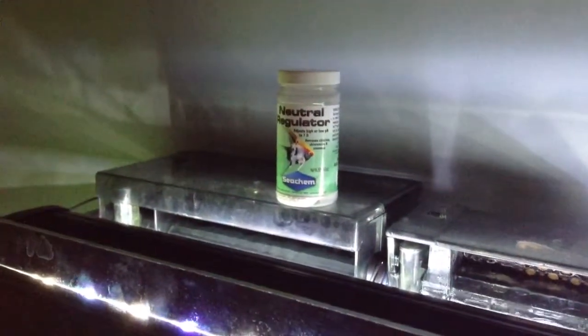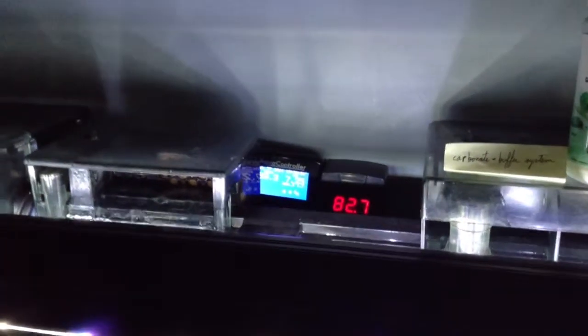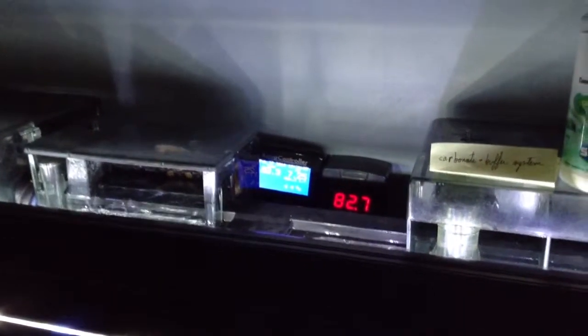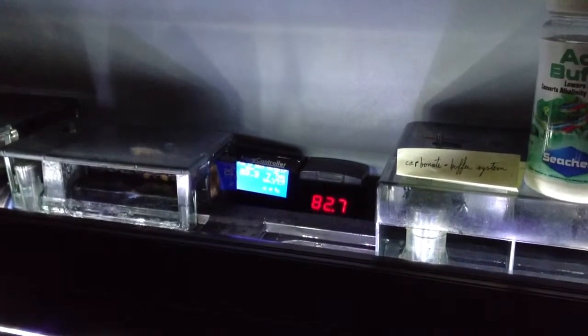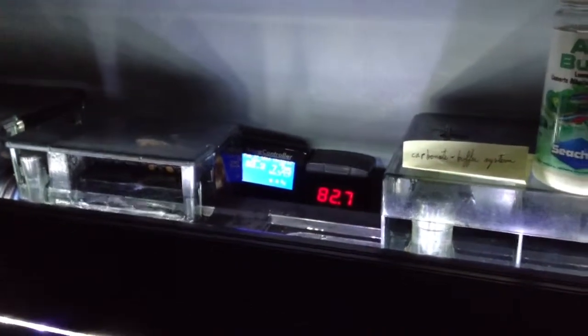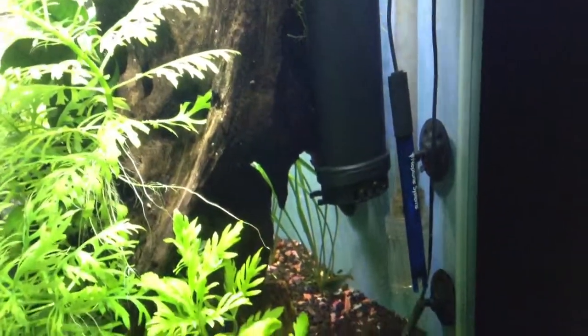Prior to dosing the neutral regulator — 2 teaspoons — the pH was at 7.40. So what I'm going to do is recalibrate, just to make sure. I have 7.0 and 4.0 calibration solution. I'm going to run the Aquacontroller pH probe through a calibration and make sure it's as accurate as possible before I dose any more of either one of these two products.